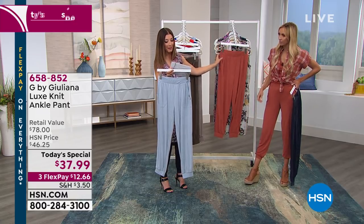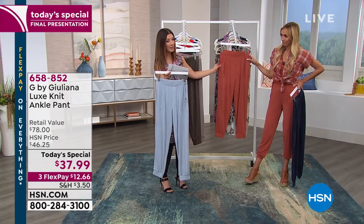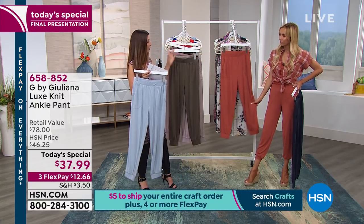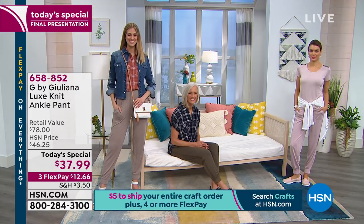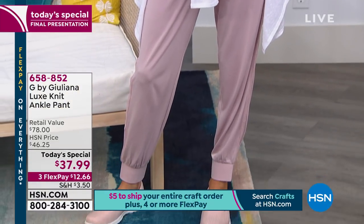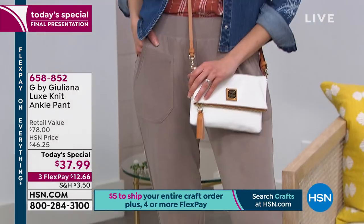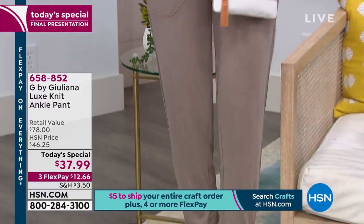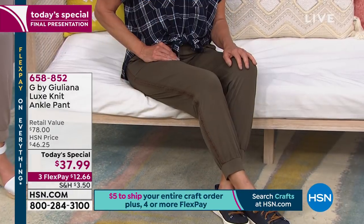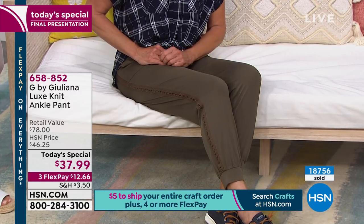It's time to pick your color — maybe get one neutral and then one fun color, or just shop what you're drawn to. We have matching tanks and beautiful matching sheer tunics coming up so you can put a whole outfit together. You could get a pair of joggers home today for less than $38, less than $13 a month. If you're even thinking about getting these, don't hesitate — go to hsn.com or call in so you don't miss out.